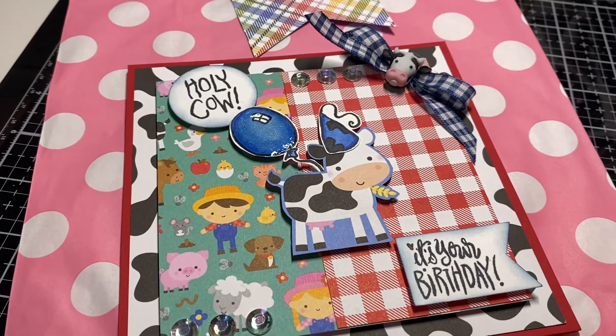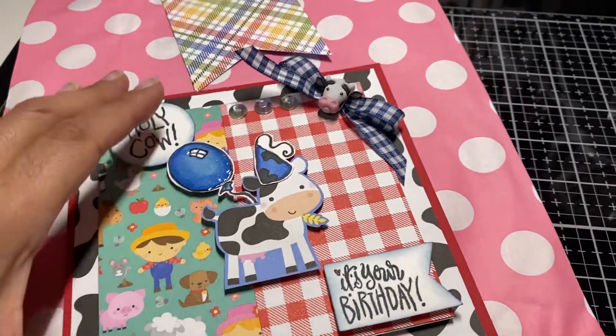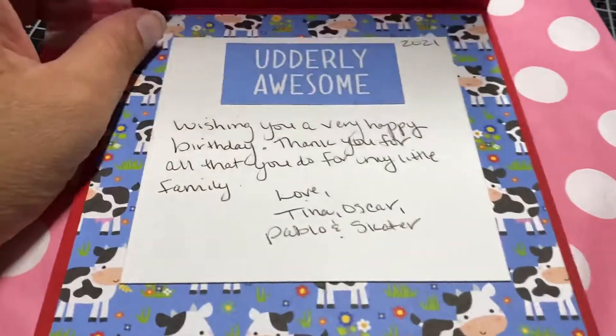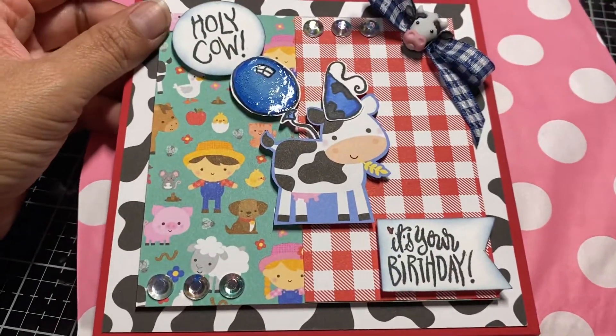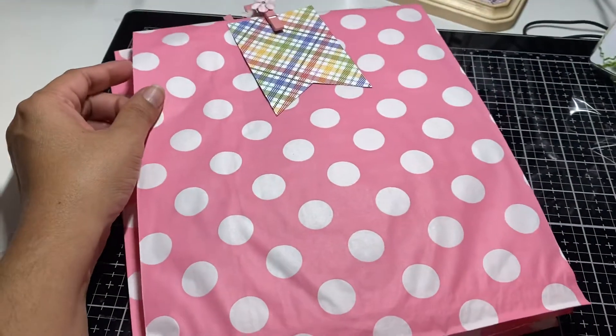I've had this in my stash for a few years. I fussy cut it from a cutout, and underneath it said 'Utterly Awesome,' so I put that on the inside. That's her card.